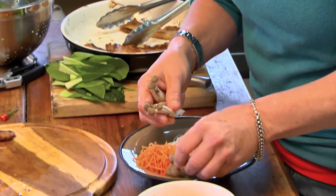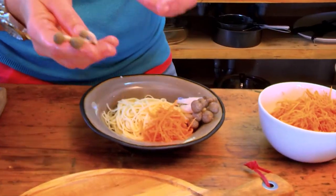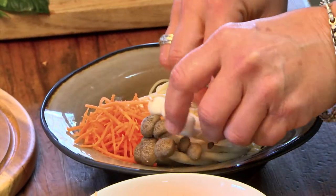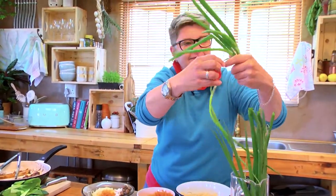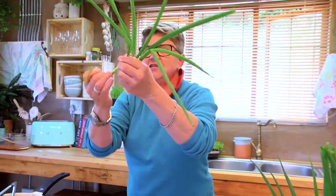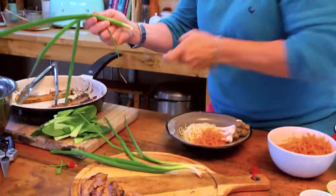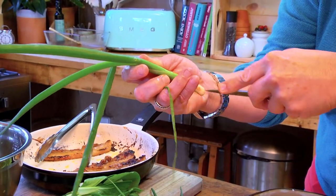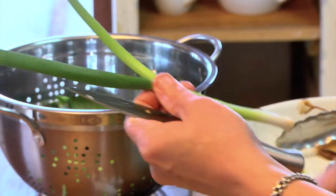We're going to pop them in here — it's almost like trying to be arty, but I'm not really good at that, so we'll do our best. And then some spring onions. With the spring onions, just a thin slice through here so you can spread them out a bit.